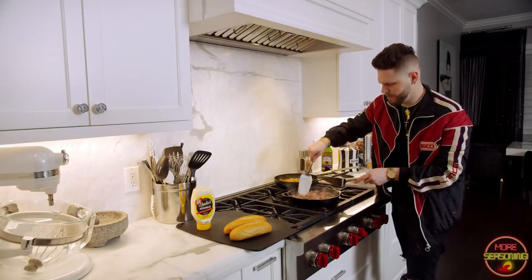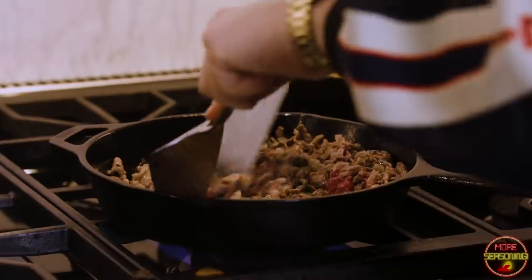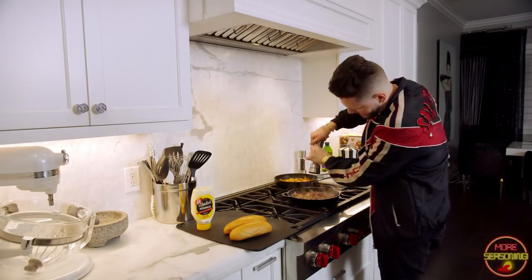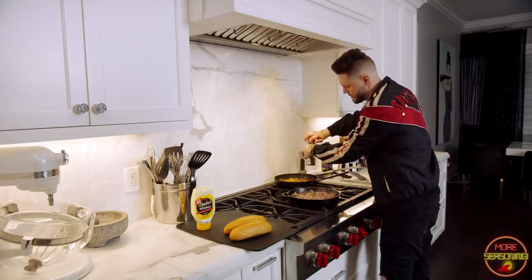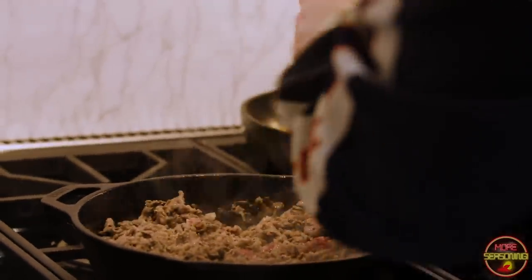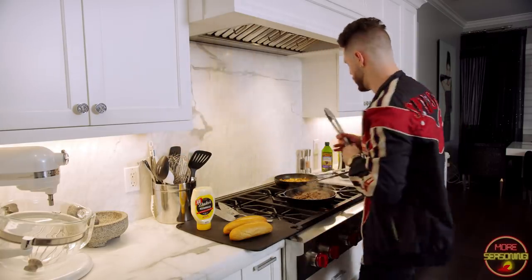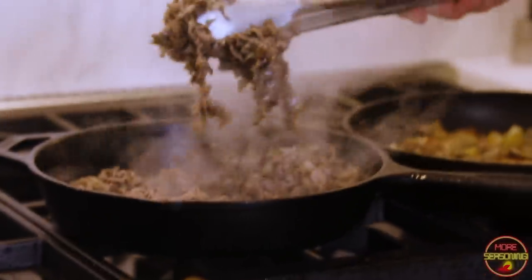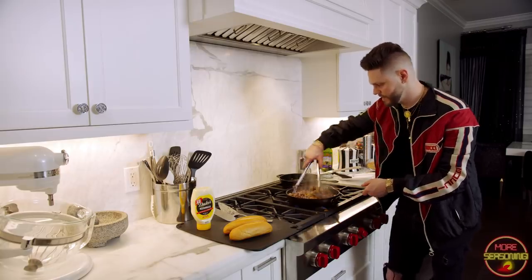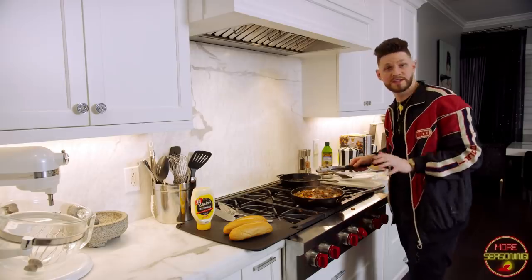We've got a little bit of red left in the meat and we're going to make sure we get rid of all that, but we don't want to overcook it too much. As it's about to finish, I'm just going to hit it with about a tablespoon of salt, and add a little bit of salt and pepper on the vegetables too. There are still a couple of pink slices but it's going to cook a little more — so I'll take my sauté pan with the vegetables and go ahead and put all the beef in there and mix everything together.